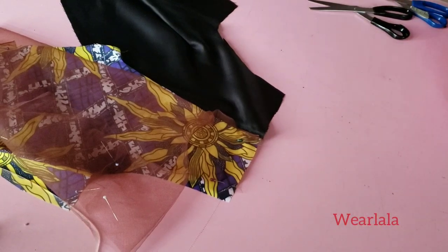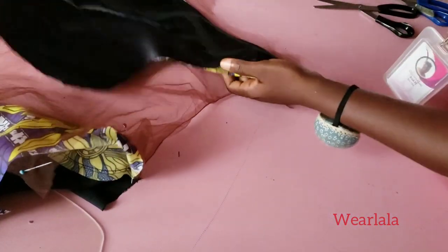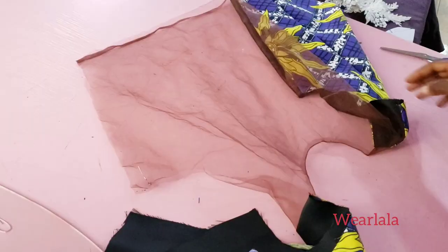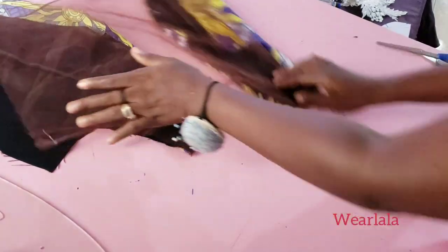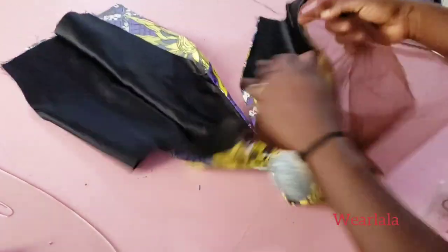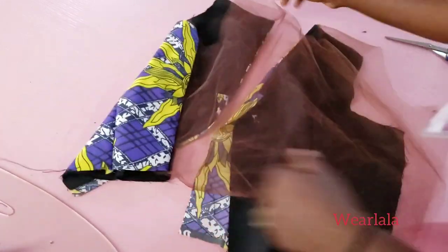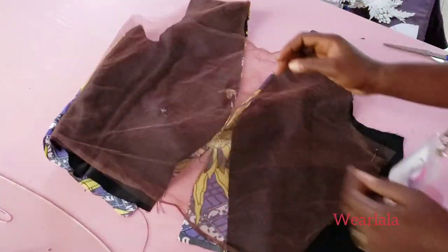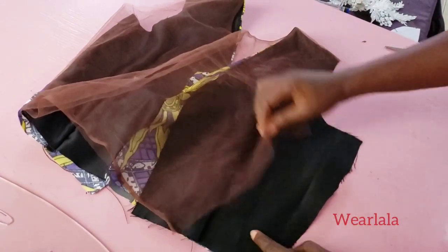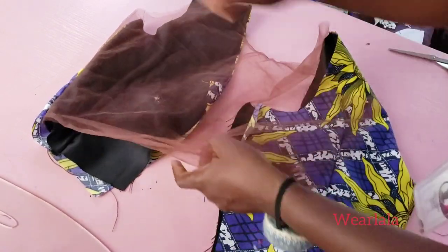I'll also show how to turn the side seam and achieve a neat, clean finishing. I'm done sewing — you can see it's very neat and clean. Now I've sewn one of the side seams. For the side seam, you place the front bodice — which is the net part — on the fabric of the back.